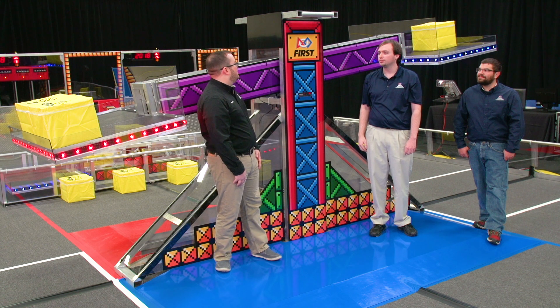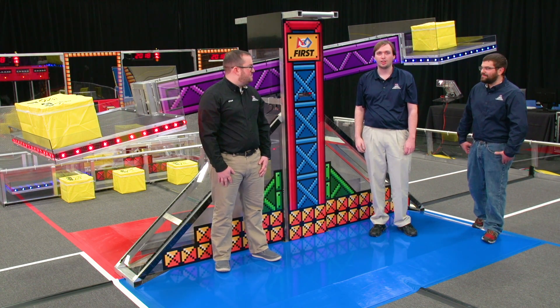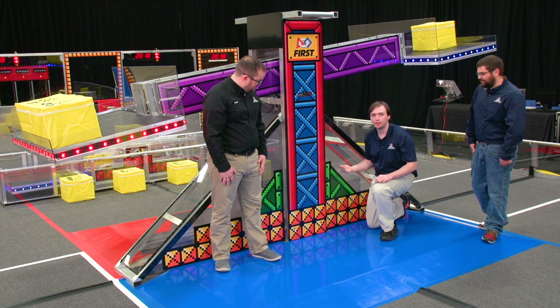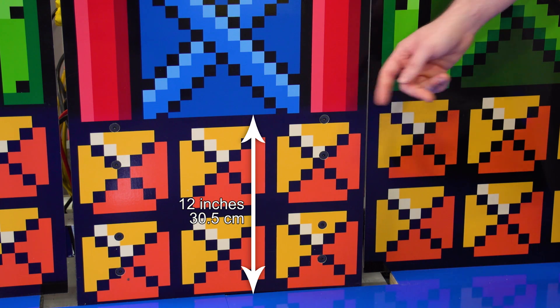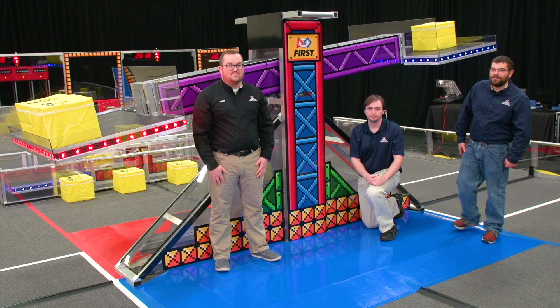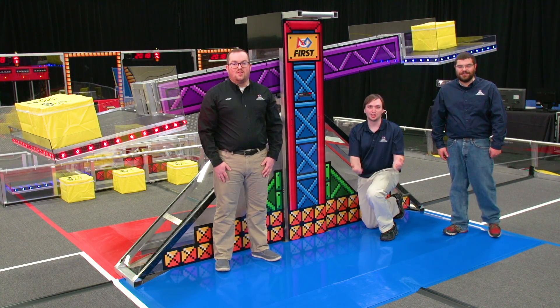Whoa, there isn't much space there. Teams are going to need to be creative. Robots whose bumpers are higher than the gold blocks on the edge of the scale at the end of the match have climbed. Check the rules for details on where robots are protected. Robots that park on the platform will score points too. Good luck.